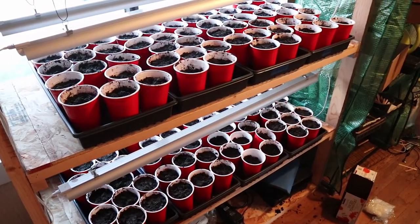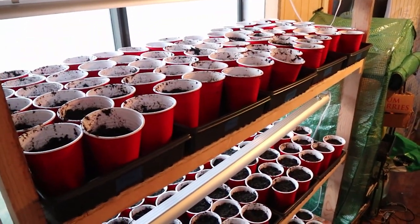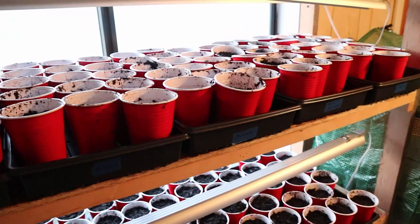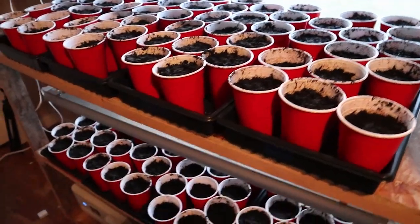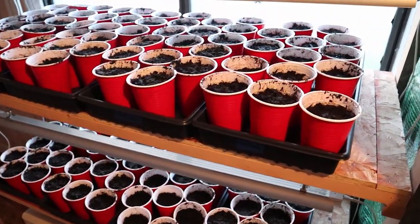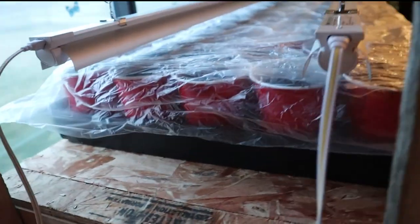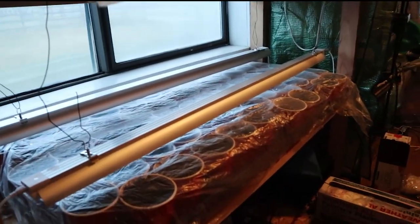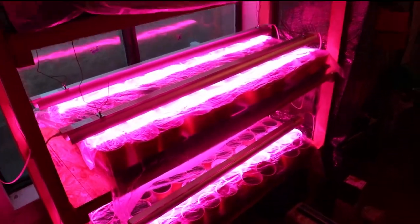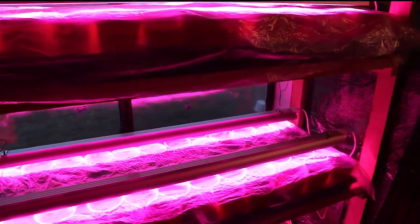Got them all in — took a couple of evenings, 200 cups. Should be plenty for us and plenty extra to sell and give to friends and family. Just going to throw some plastic on here and heat it up for germination. Got them all covered with plastic — it'll help keep the moisture in. Turn these on to get some extra heat. They don't need the light right now, but the extra heat will help.